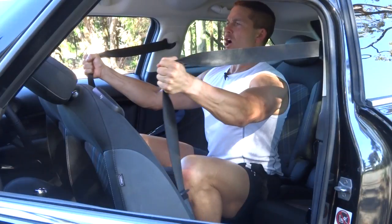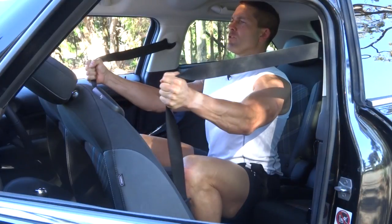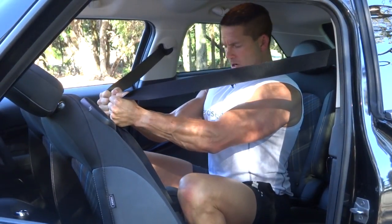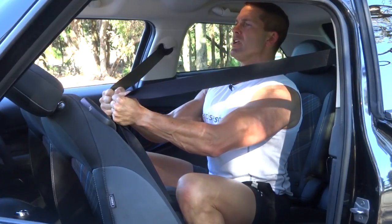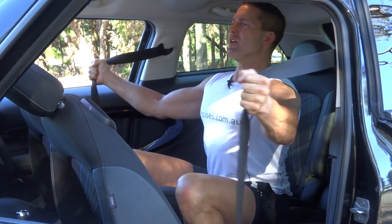We want to control that movement with isometric tension, keep the core locked on tight, nice and straight through your core. Make sure that those hands are staying in front of the shoulders. When we're in the middle, really squeezing tight, isometrically locking up every muscle in our body. Keep the core muscles and that posture nice and straight, making sure you've got a full range of movement all the way out and all the way in.